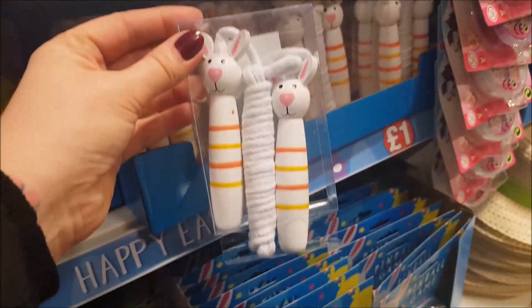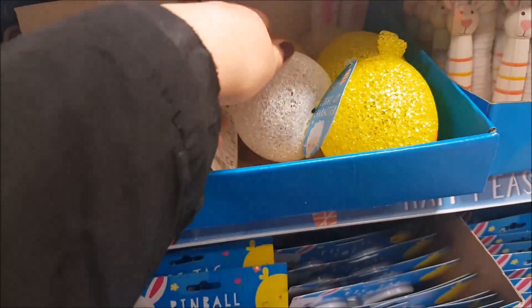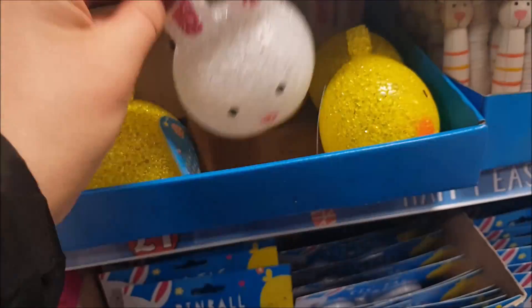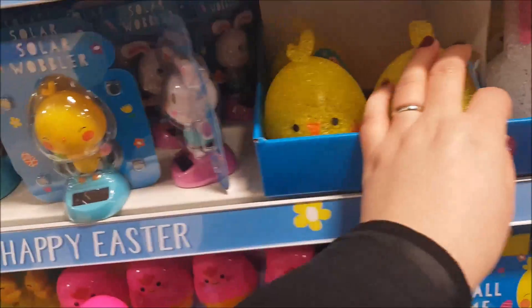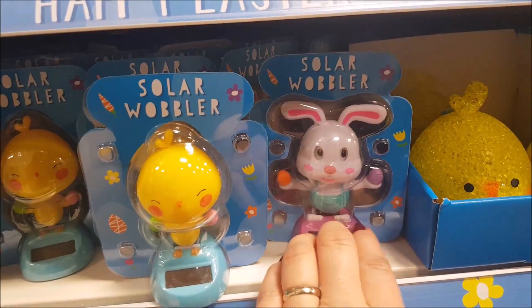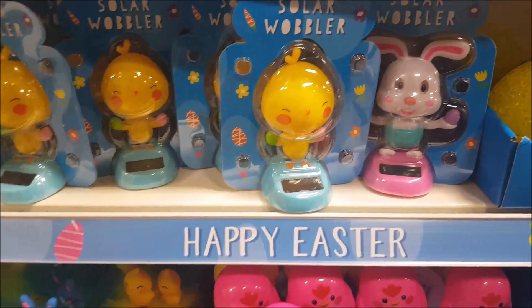We've got a skipping rope down there — a little rabbit skipping rope. And then we've got light-up characters. There's a little clip at the bottom, you just press that. We've got some solar wobblers — I love when they get these out, I really think they're so cute. They do them in all sorts of different themes like Christmas and stuff.